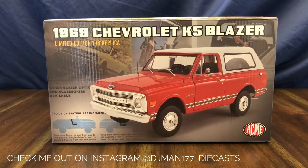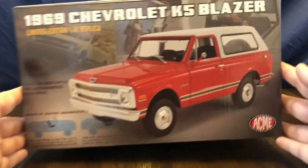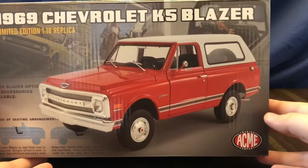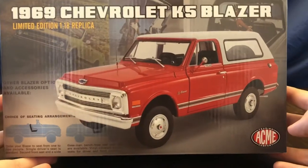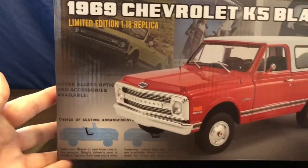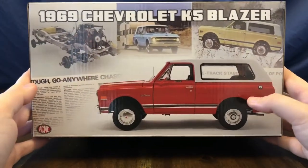Welcome to my channel. Today we're going to be taking a look at an Acme Trading Company 1969 Chevrolet K5 Blazer in 1/18th scale. Let's go ahead and take a look at the box. On the front of the box we can see the imaging of the Blazer. It comes in the red color, and the blue and white is due out in June.